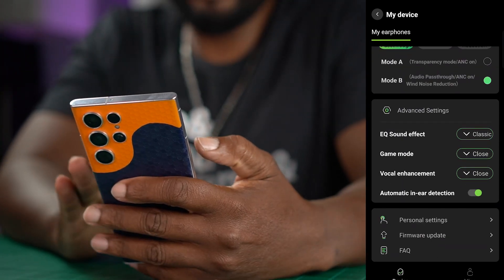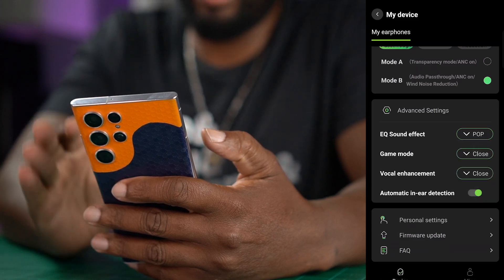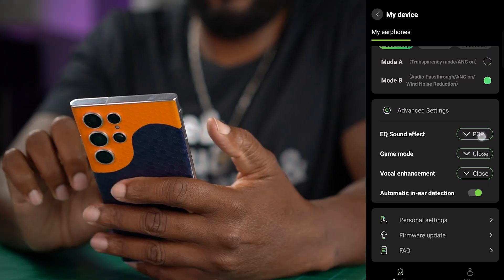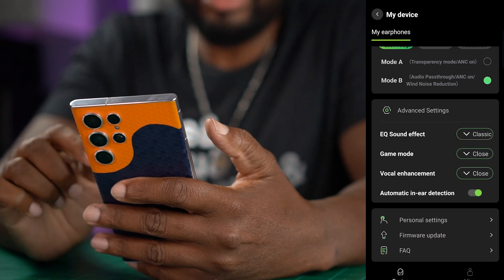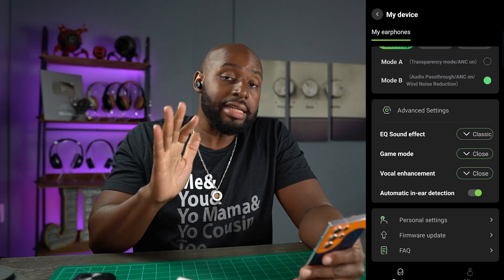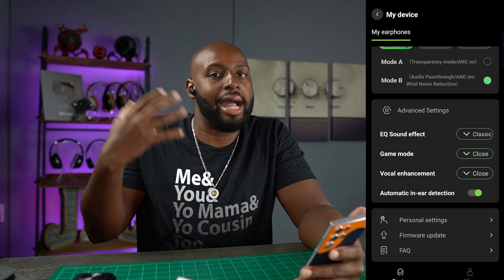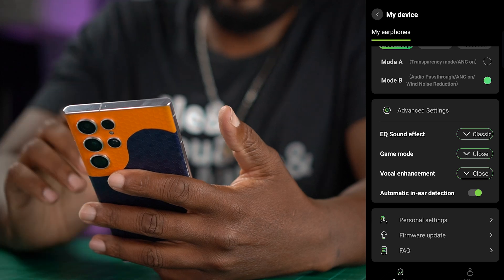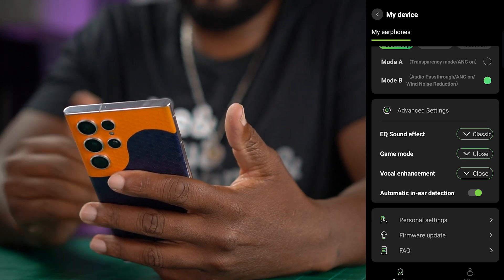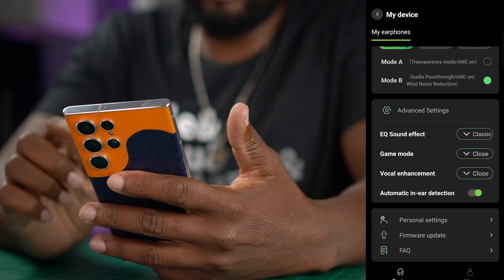For the advanced settings, we've got sound effects. When I got them, they were actually tuned to pop and it sounded great. I played around with them and ended up on classic — not classical, but classic — which sounded brighter to me. The highs popped out and I almost feel like I got a boost in volume. I left it on classic. There's also a gaming mode which gives you low latency and ultra low latency.